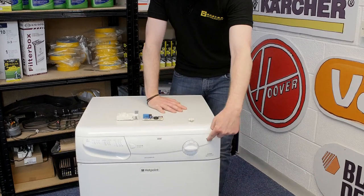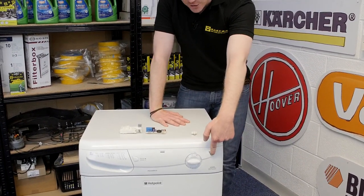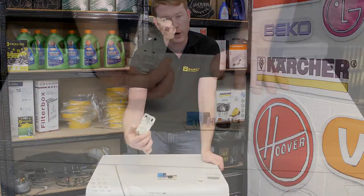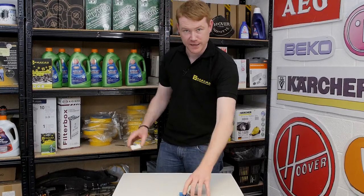However, if you have to press and hold your start button to activate your machine, then the issue may well be on some models with a relay board, or with a door lock switch on other models. You can find out how to repair that problem in other eSpares videos.